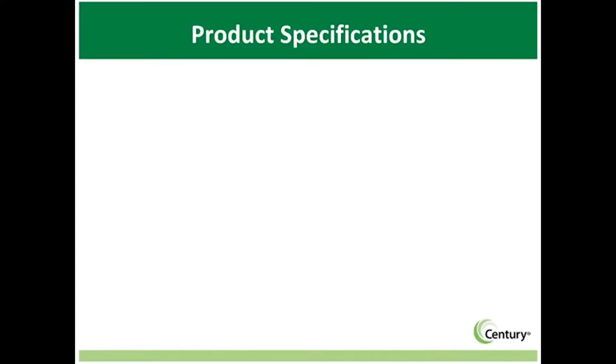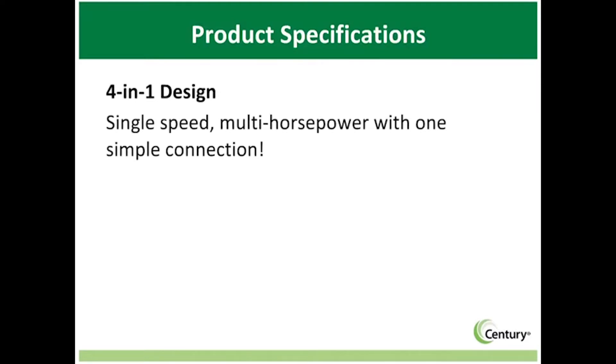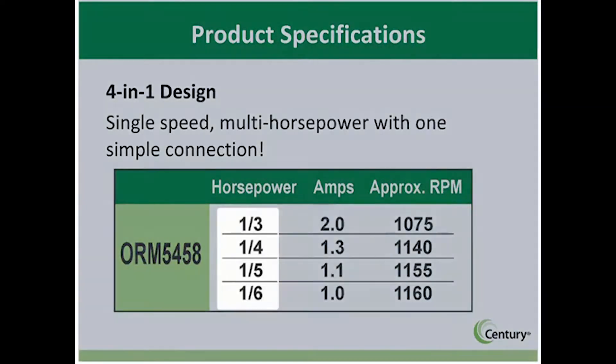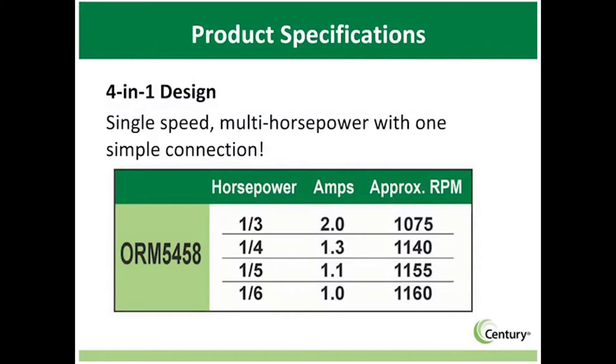The ease and efficiency of one simple connection cannot be overstated. With the 4-in-1, a single motor can replace 4 different horsepower ratings while using a single capacitor and one connection — hence the name 4-in-1. One example is model ORM5458, covering 1/6th, 1/5th, 1/4th, and 1/3rd horsepower requirements. This ensures the correct motor is on the truck, while the two lead connections make installation a breeze.